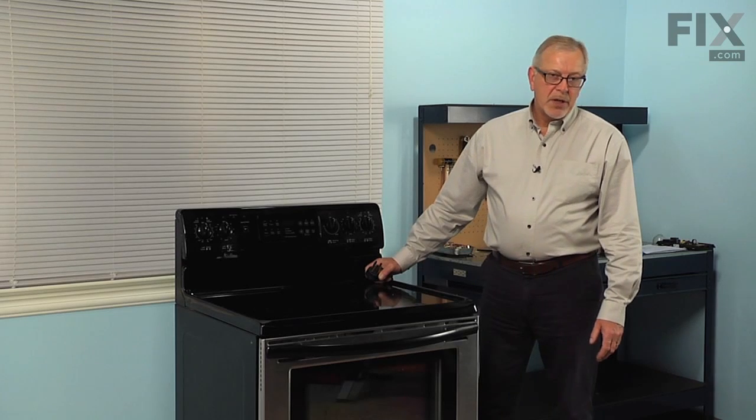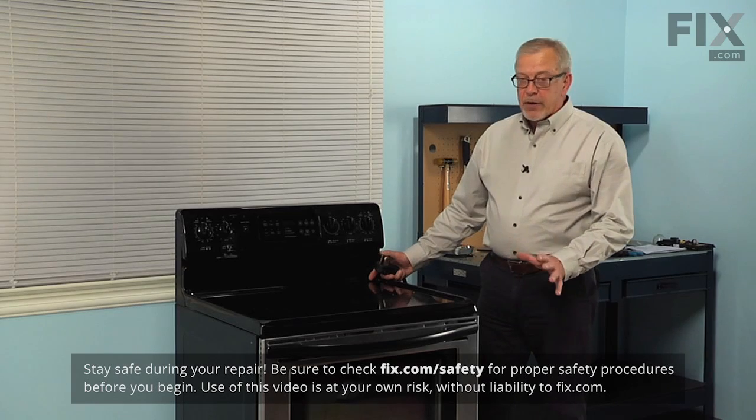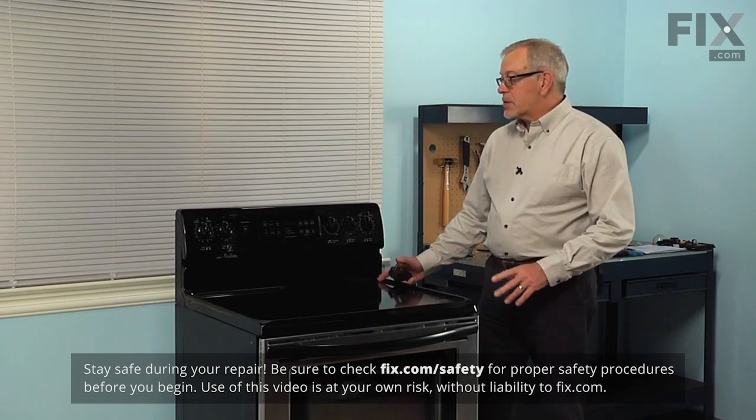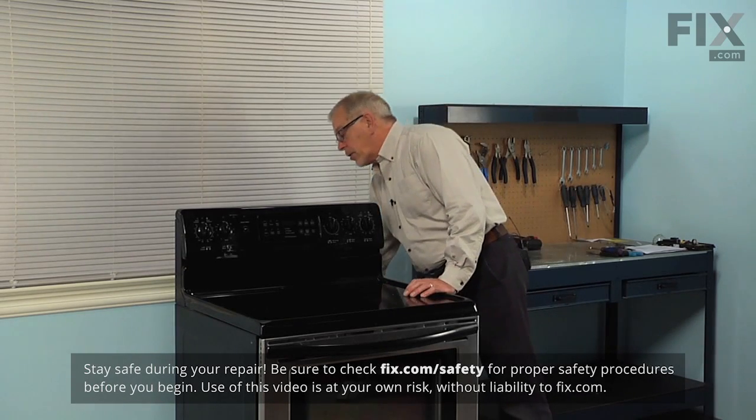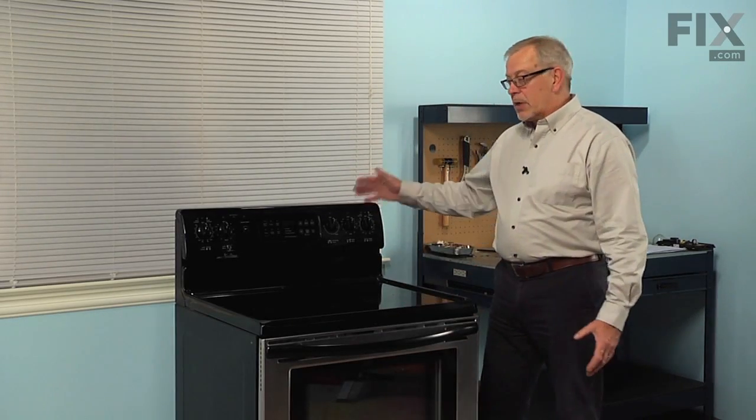Now, before we begin this job, the first thing we're going to need to do is disconnect power, and we'll also need to pull the range far enough forward that we can access the back. Either turn the power off at the breaker or fuse panel, or unplug it, and then pull the range forward so that we can get to the back.